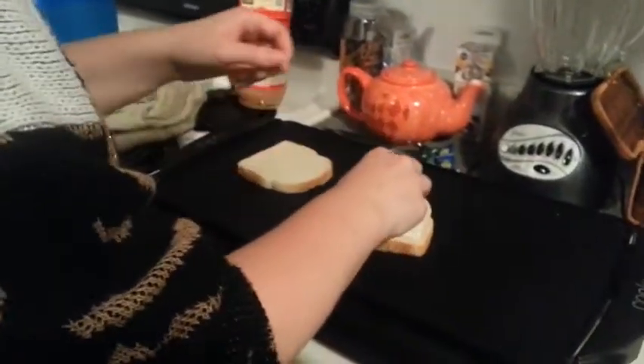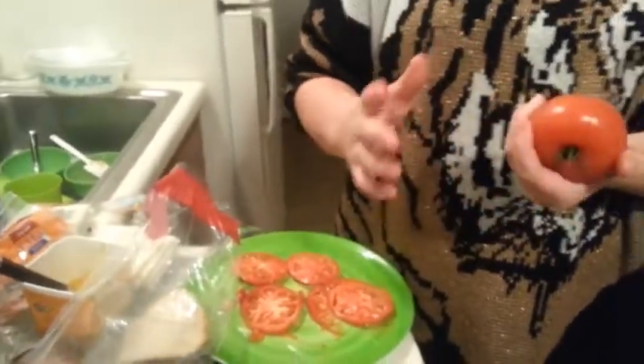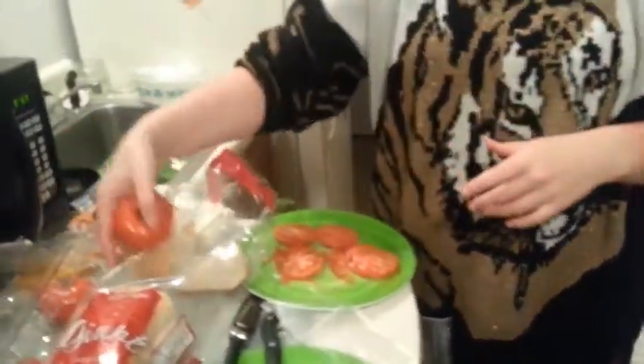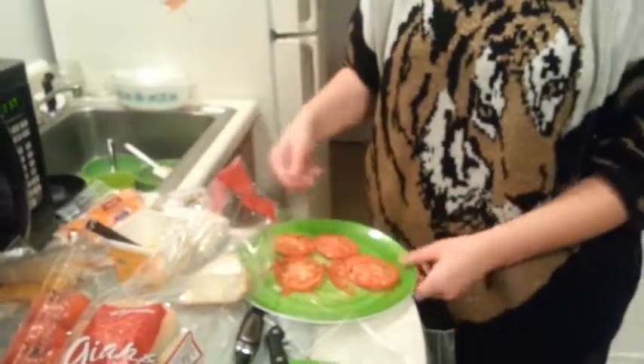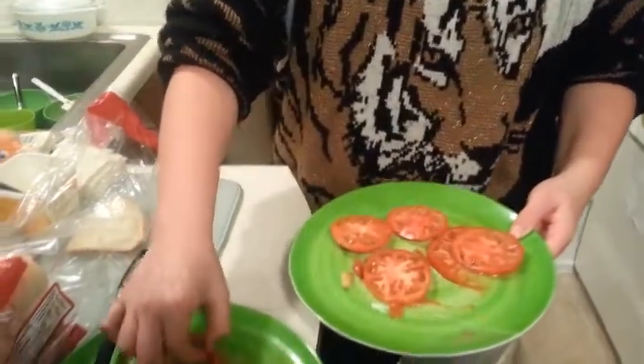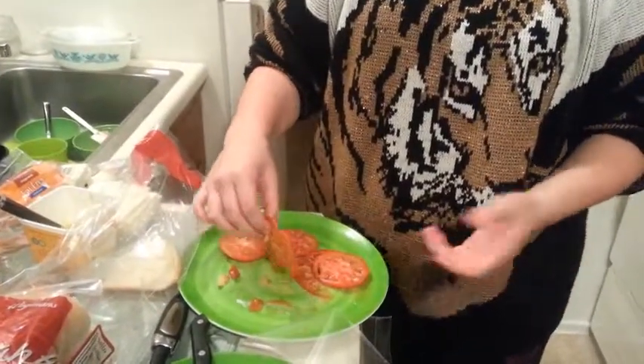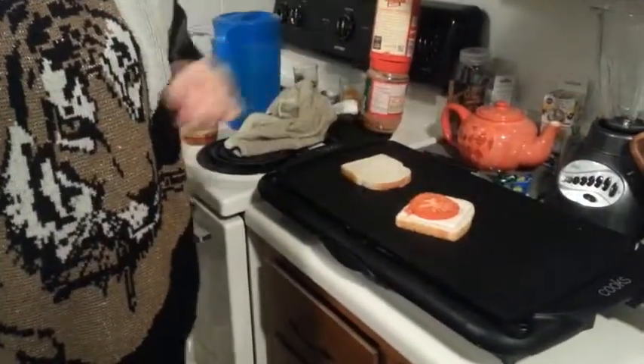Put the Swiss cheese on one slice. Now you take tomatoes — I have the beefsteak tomatoes, just these pretty big chunky tomatoes, really delicious. I got them in a pack of six. You just cut them up however you want. We were dicing them to see how that works, and it seems to work okay, but I just cut them like this. You can dice them or leave them, then take the tomato and place it on there.